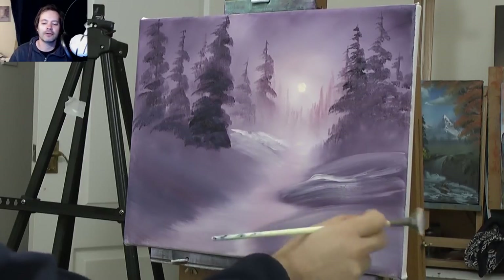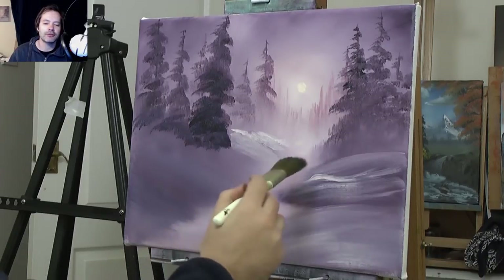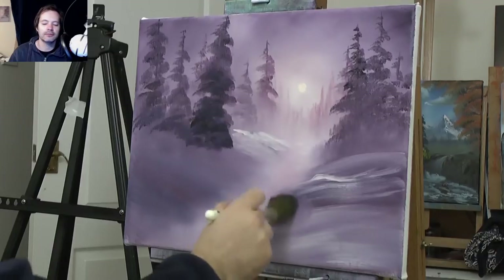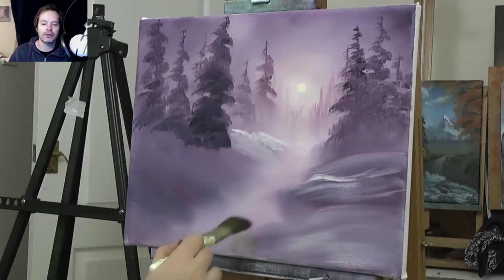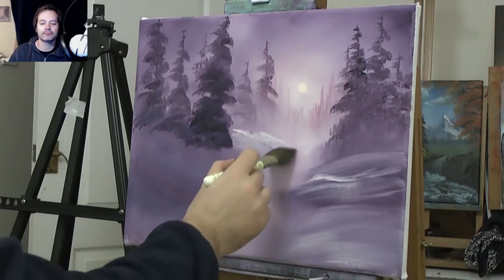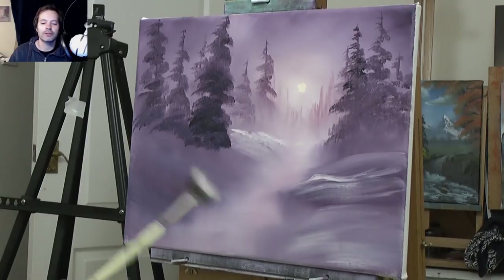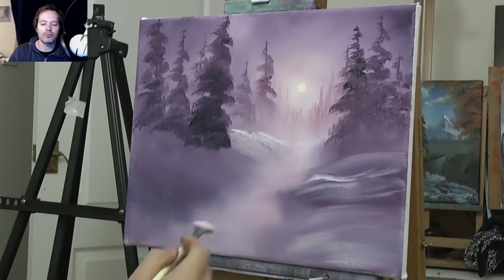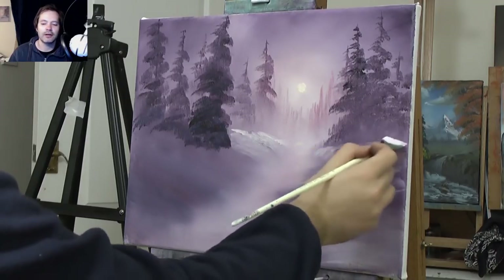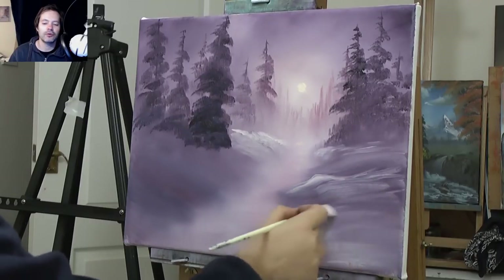Thinking about darker and lighter areas — I'm pulling down some of the paint and that's going to be water. Then lightly just go across, pull it down, and then go across. You can decide where you want your water — whether you want it to be really narrow where the sun is or really wide. Maybe there's a lake, maybe there's a bridge down there. There are so many things you could do, whether you want rough water or calm water.